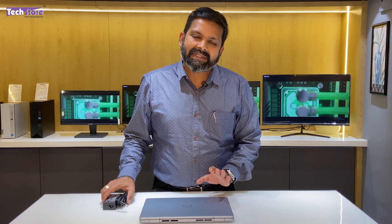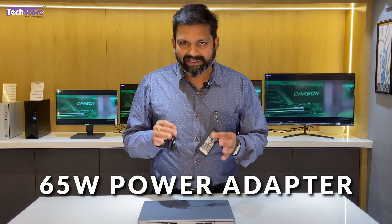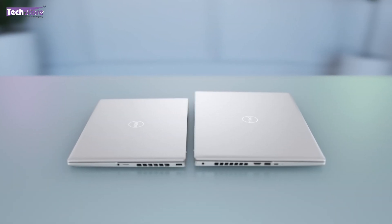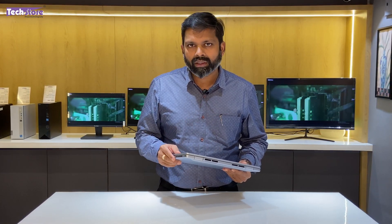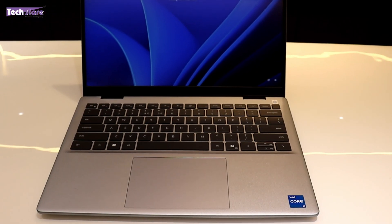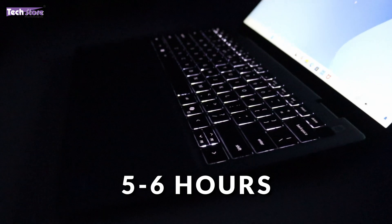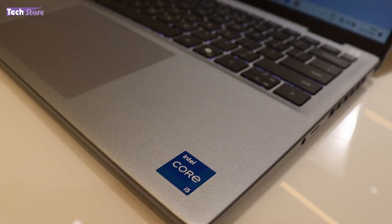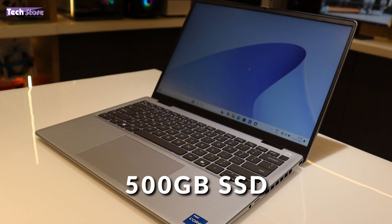Out of the box, this Dell Inspiron 7440 Plus comes with a 65W barrel jack adapter, along with a 3-pin power cable. It belongs to the thin and light category and weighs around 1.4 kg for the 14-inch variant across all processor options. Battery backup is somewhere around 5 to 6 hours depending on usage. The variant we have today is a Core i5-12500H processor with 16GB RAM, 500GB SSD, Windows and MS Office.